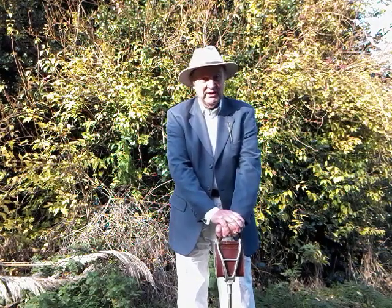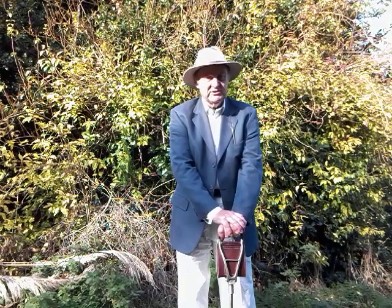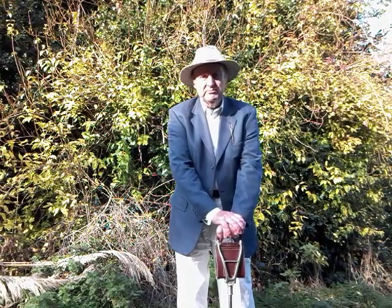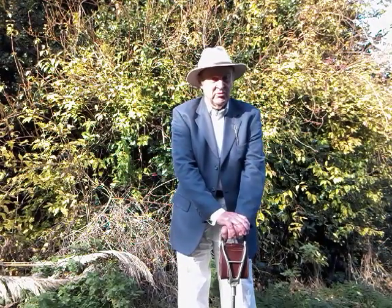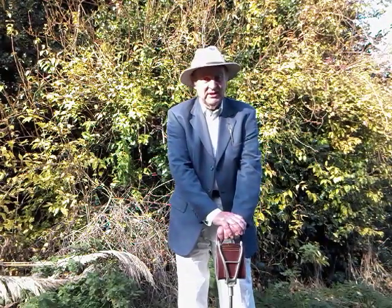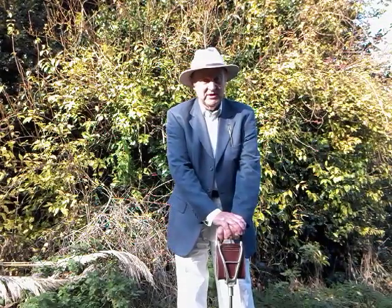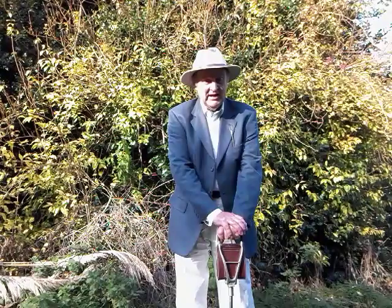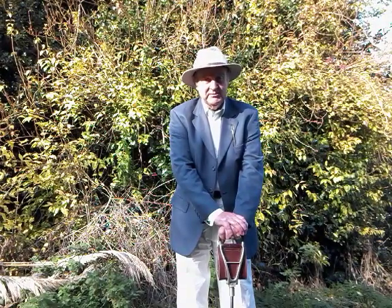Hi folks, this is my fourth Victorian outfit. This is the outfit that I will wear when we go out and play croquet. Croquet is a game where you have a mallet and you use this to hit balls through hoops. You play with a partner and there's usually two teams, so there's four of us playing a game.